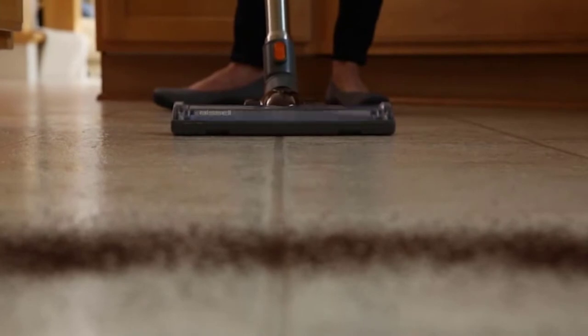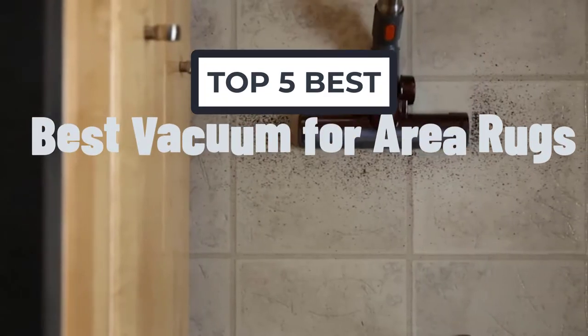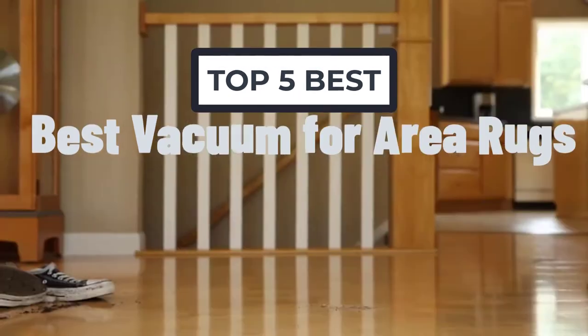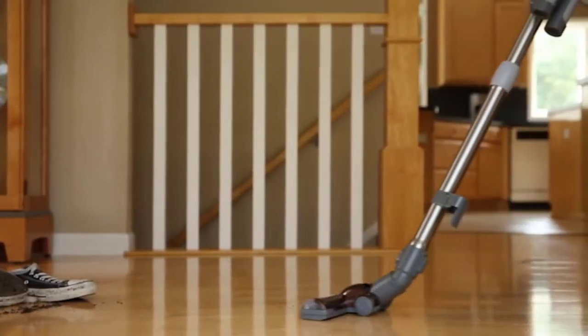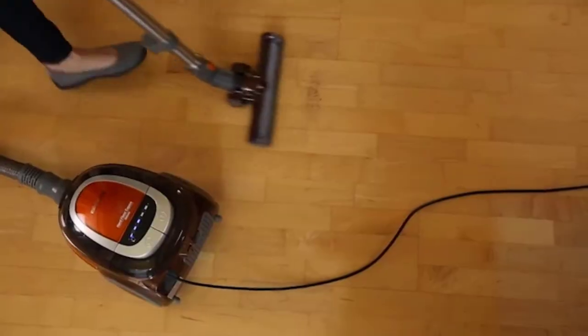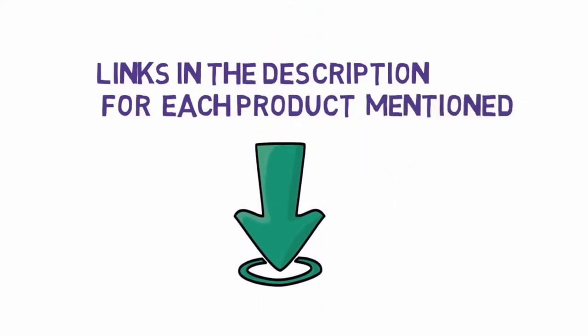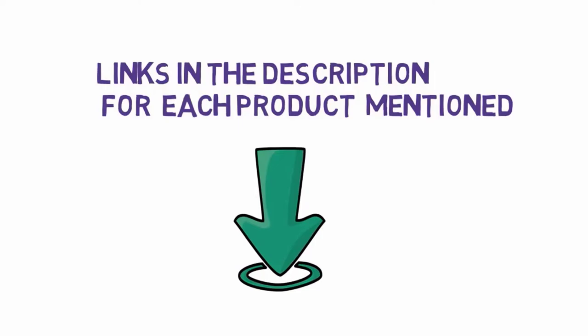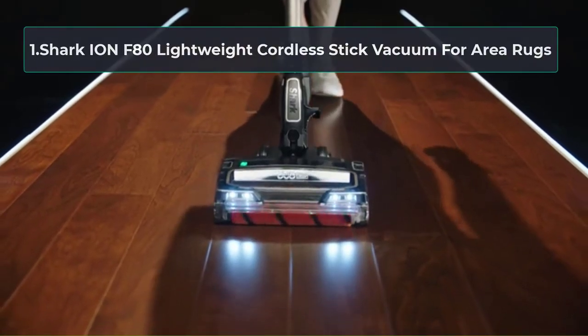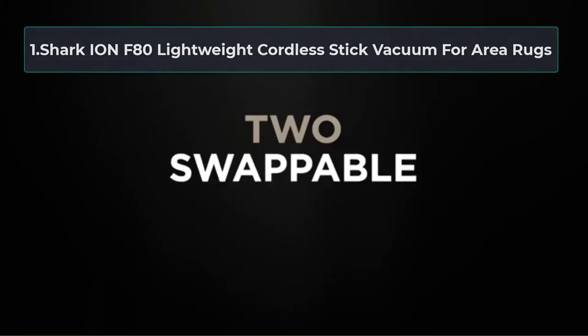Hi, welcome to my video. Today I will help you choose the five best vacuums for area rugs on the market. I have made this list based on my personal research, trying to rank them based on price, quality, and more. I have included links in the description, so make sure you check those out to see which one is in your budget range.